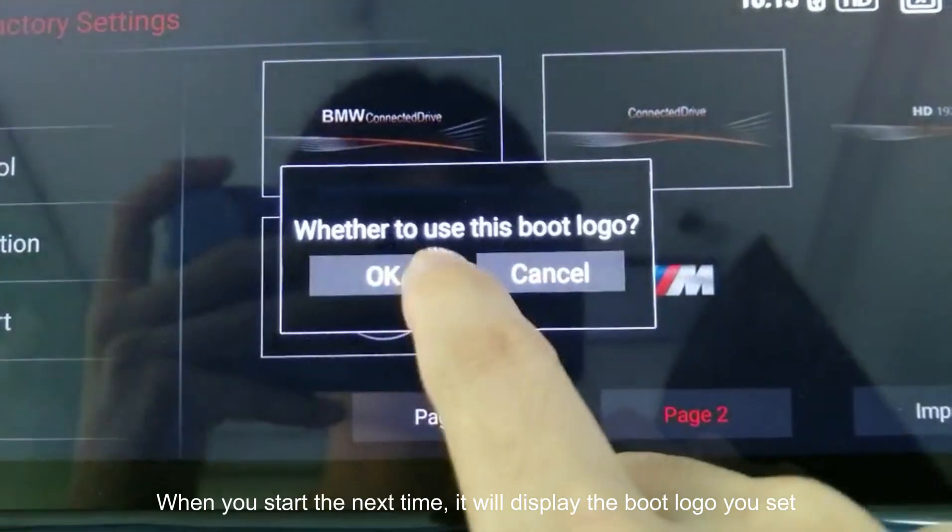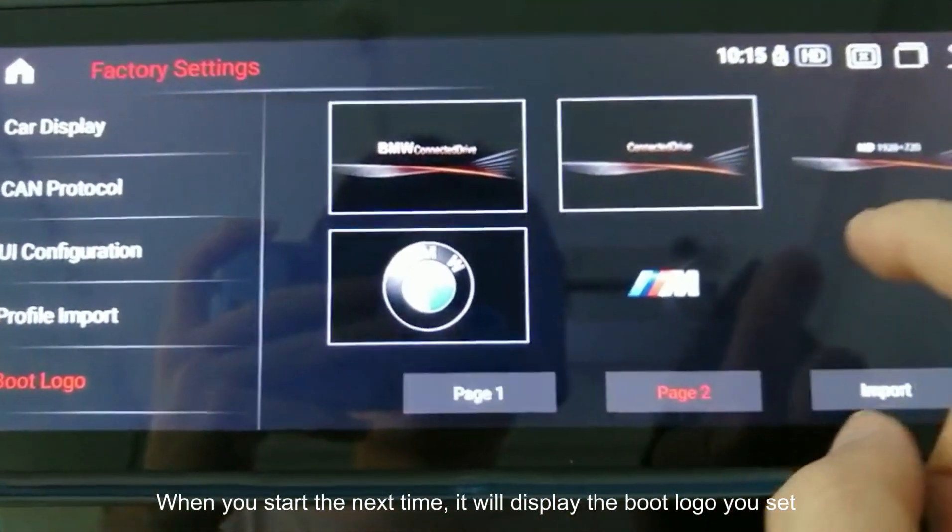When you start up next time, it will display the boot logo you set.